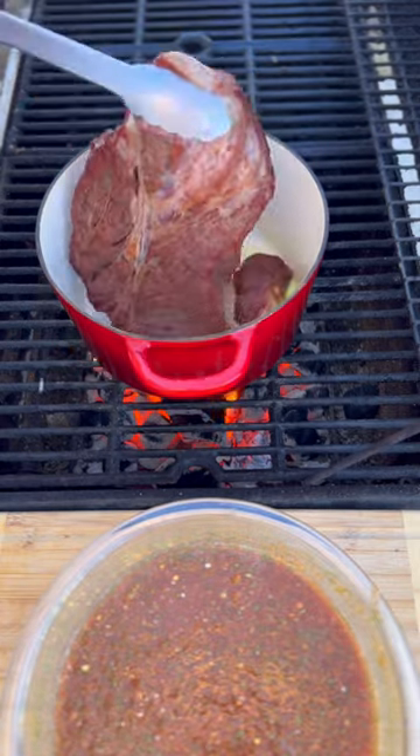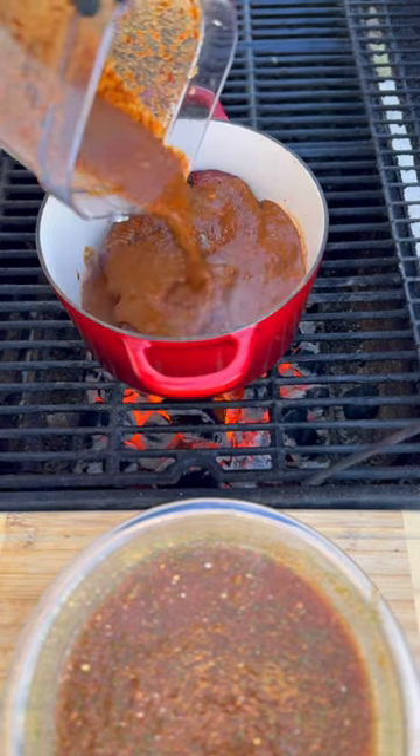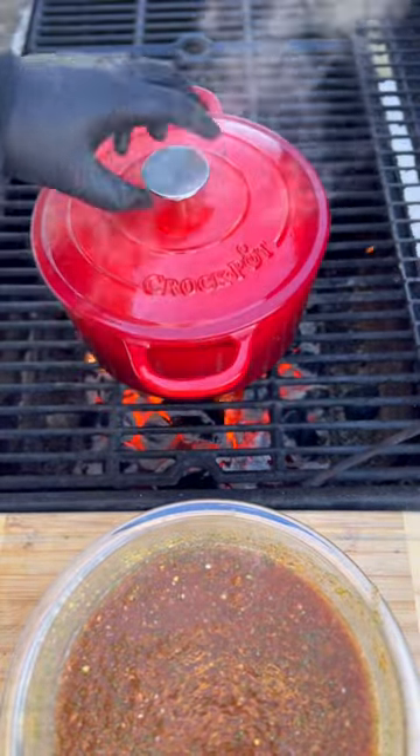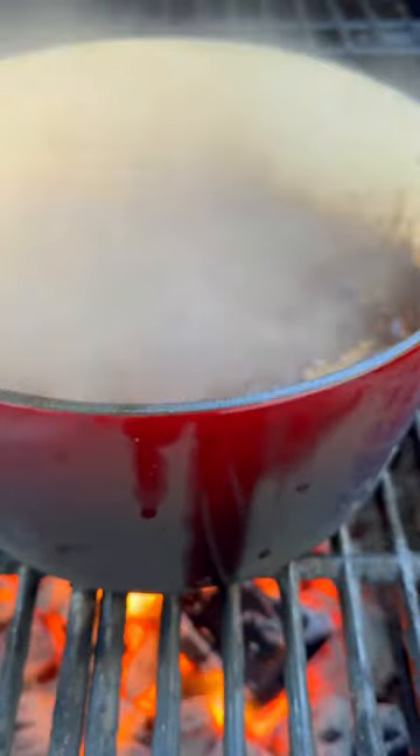We're gonna add some olive oil and a mixture of our chipotles, garlic, and our delicious seasonings. Now we're gonna put the top on and cook this on medium low for the next three and a half hours or so, or until it becomes tender and juicy.